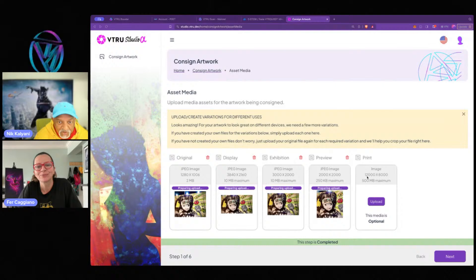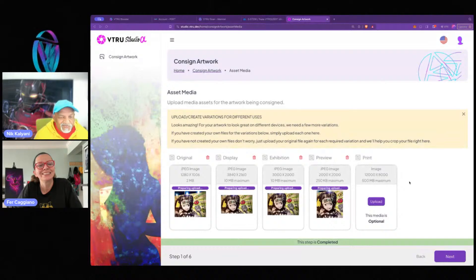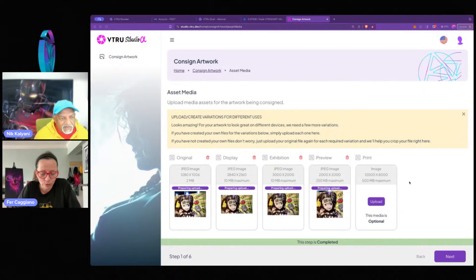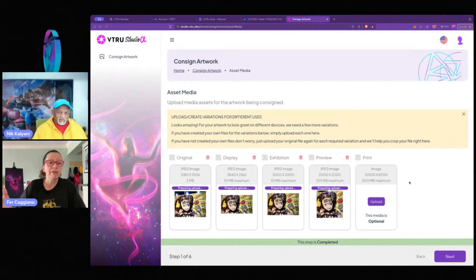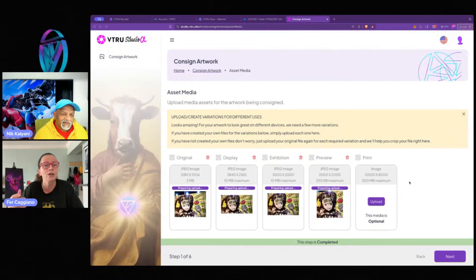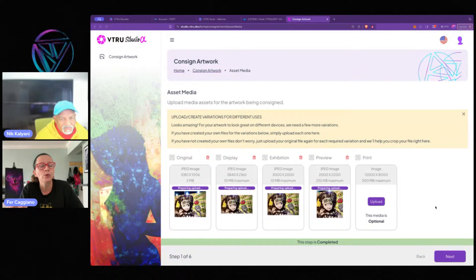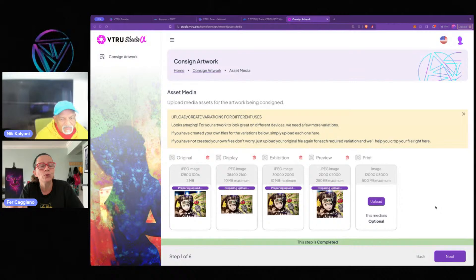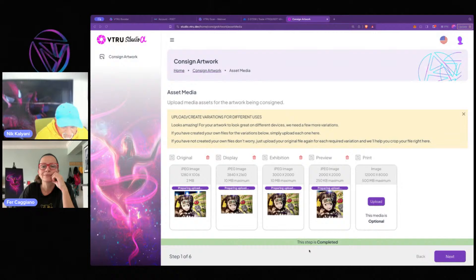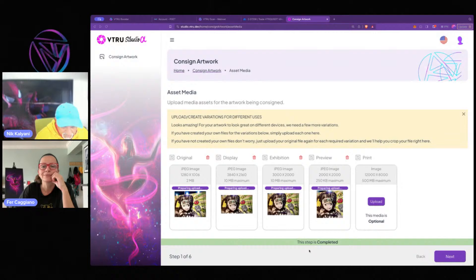The last one is print — extremely high resolution: 12,000 by 8,000 pixels, 500 megabyte maximum. For print, we understand not everyone will have a high-resolution file, but if you want your artwork available for printing, it has to be top quality. You can't share a file that comes out pixelated or blurry. The print file is optional — you choose it as a license or not. This step is completed, so I'll click next.